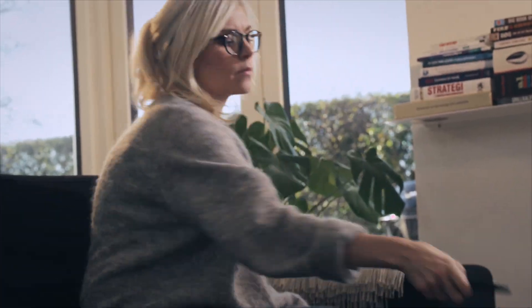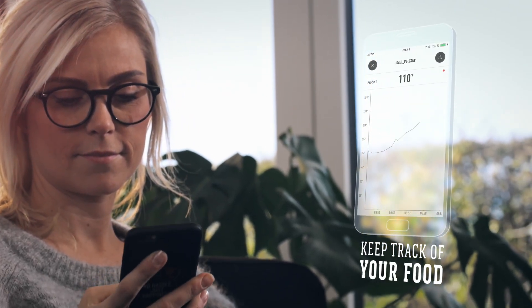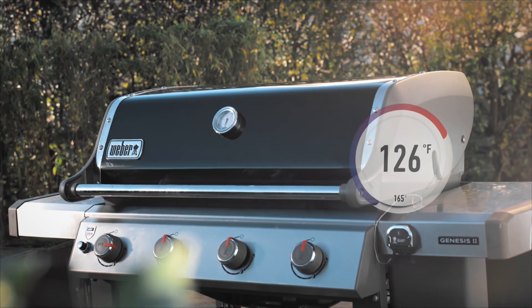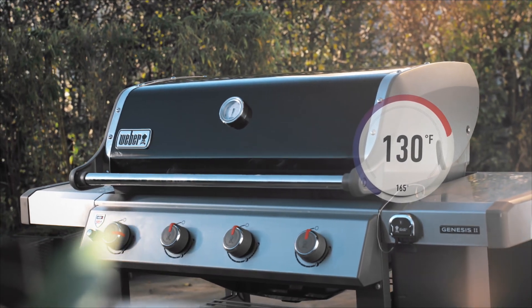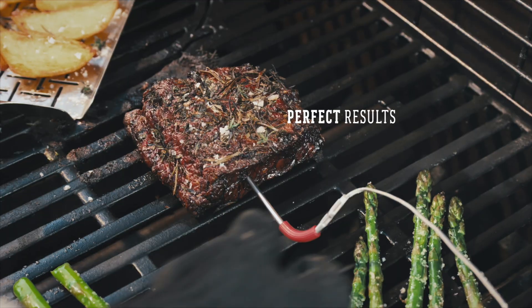Now track the core temperature of your food. The temperature is displayed in real time directly on your smart device. Once your food is ready, the iGrill 3 will notify you. Get ready to serve up perfection.